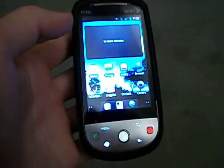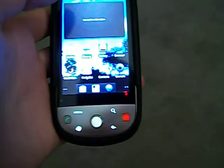Alright, today I'm going to show you how to put CyanogenMod 7 on your HTC Hero, or any other phone, but I'm using an HTC Hero obviously.